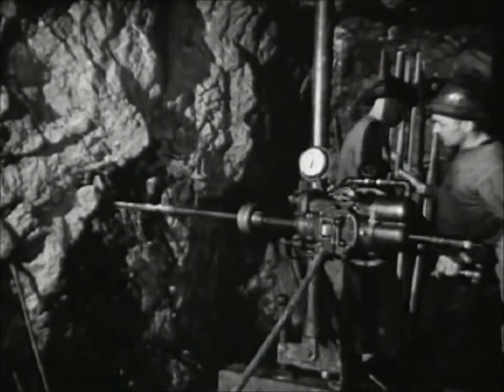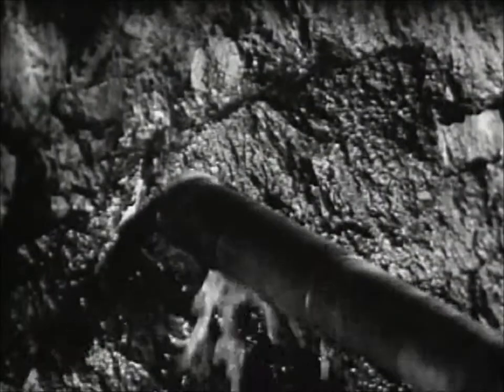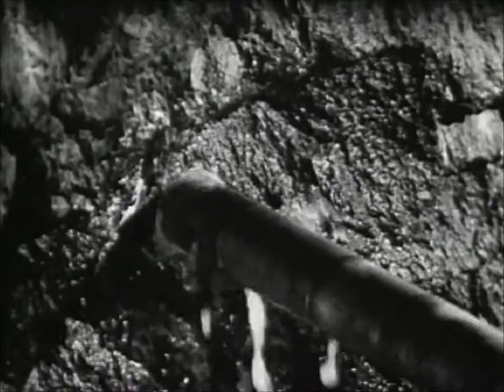Prospecting, shaft sinking, drifting, raising, cross-cutting, diamond drilling — all preliminary to actual mining of the ore.